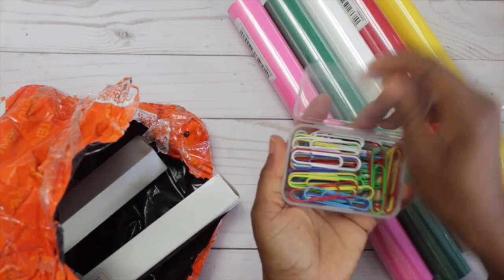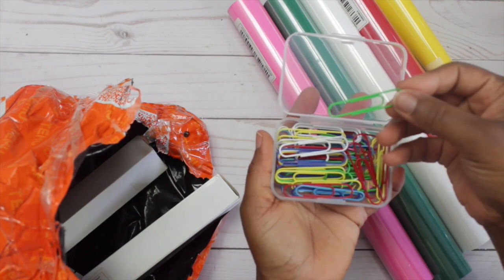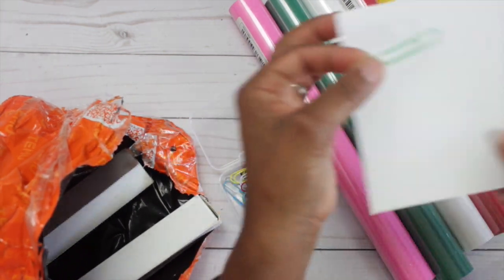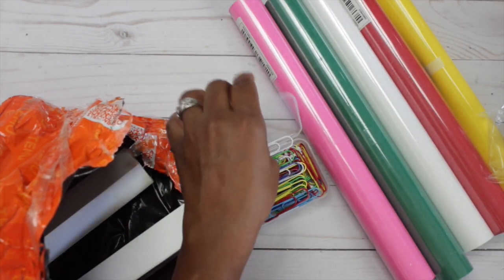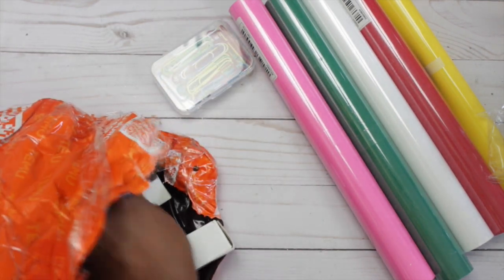Then I got paper clips. I wanted some jumbo paper clips, but these are large — I wanted them to be a little bigger than what they are. They're 2 inches by 4 inches and you get 50 pieces in the pack, and I paid $1.37 for it.